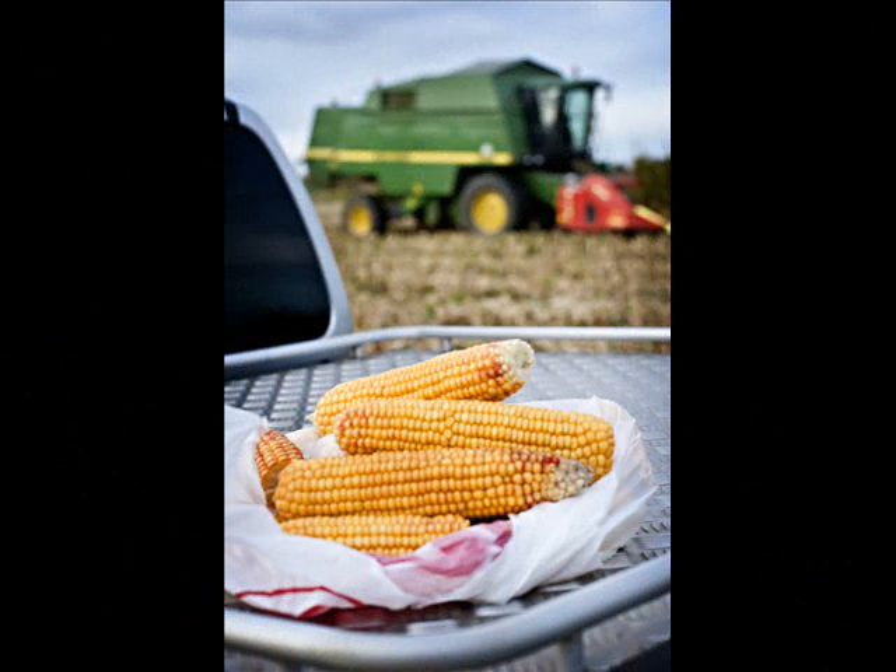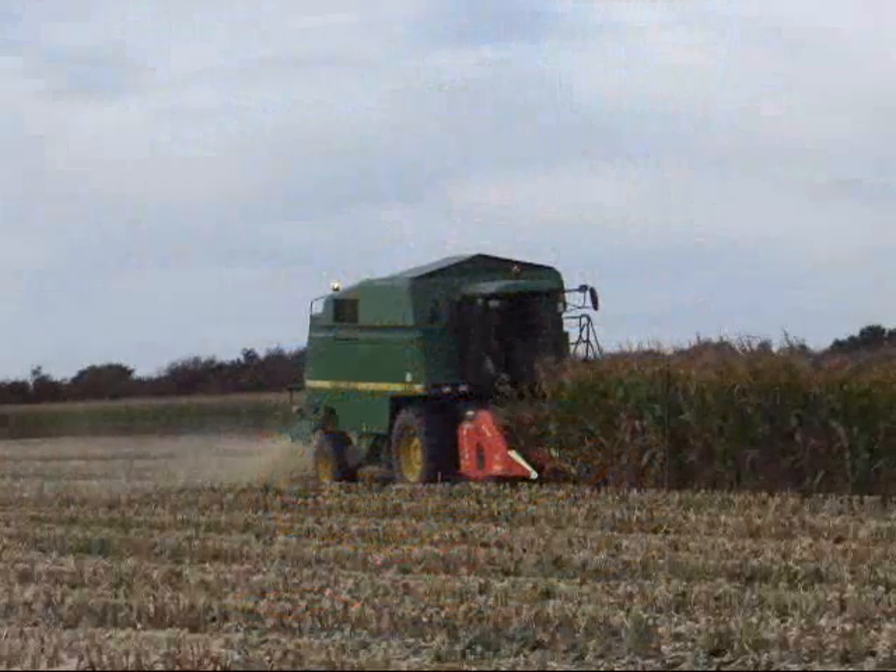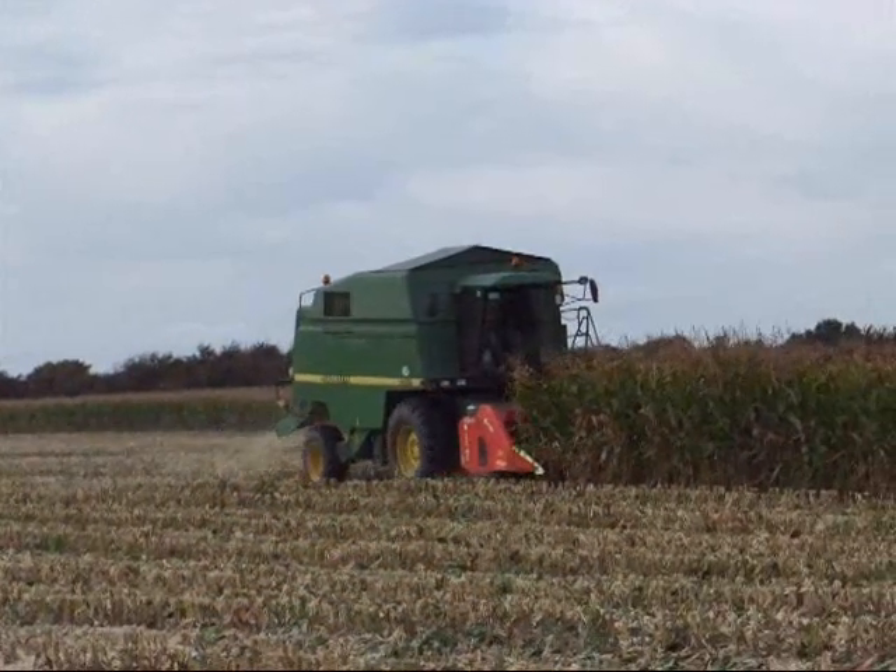The maize was grown under polythene using the Samco system. The combine harvester first collects the maize crop and shells it.